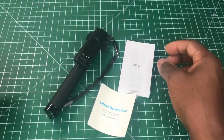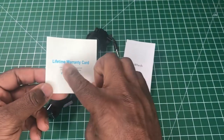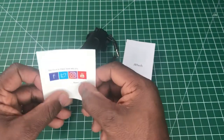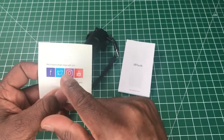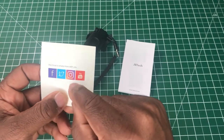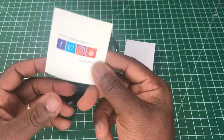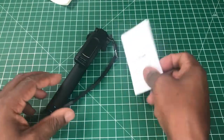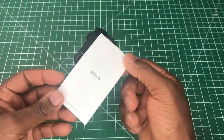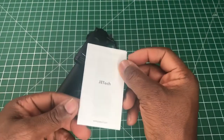In the box we have a warranty card which claims a lifetime warranty. You can also connect to Jetek via Facebook, Twitter, Instagram, and YouTube to see some of their products. We also have a simple little instruction book — it's quite thick because it's in different languages.